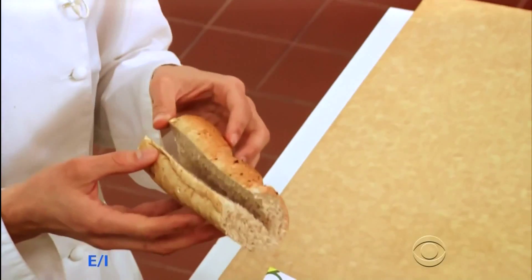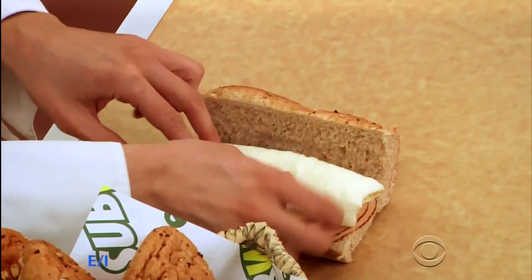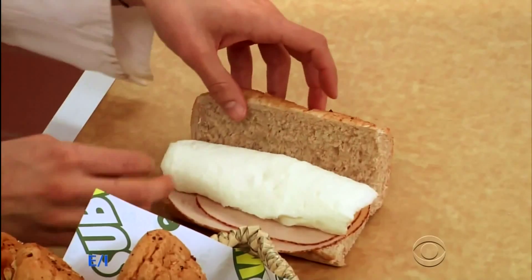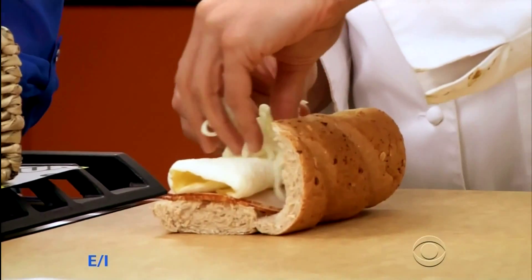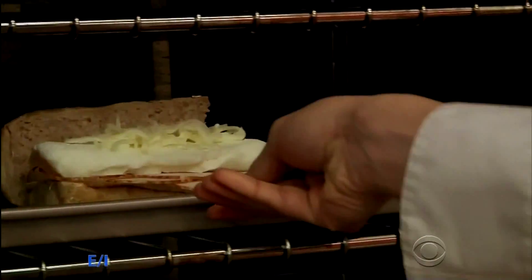I'm going to start with my nine-grain honey oat bread, and I'm going to add some lean turkey. To this, I'm going to add my egg whites — also a terrific source of protein. And because I'm using lean proteins, I can add a little bit of cheese. So I'm going to use a bit of mozzarella, and we're going to put this into the oven. Nice and toasty.